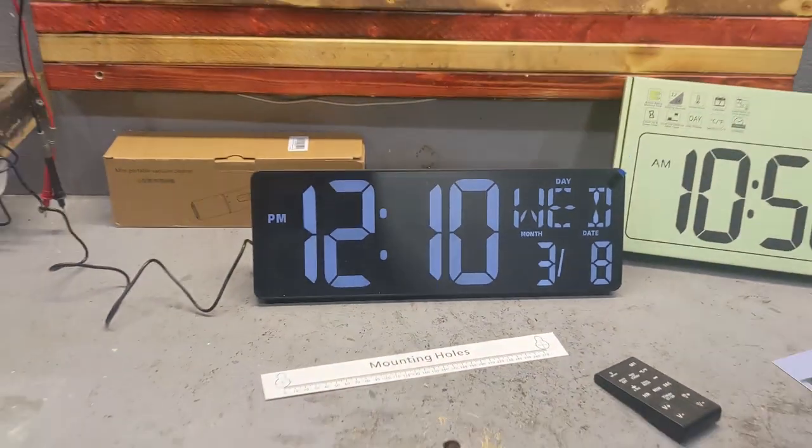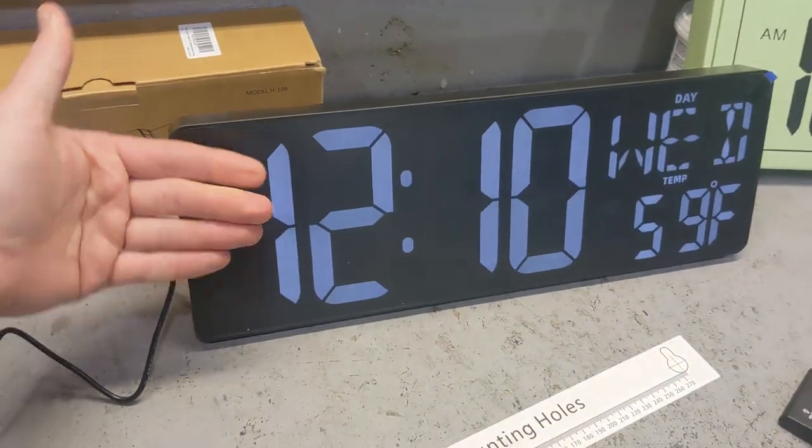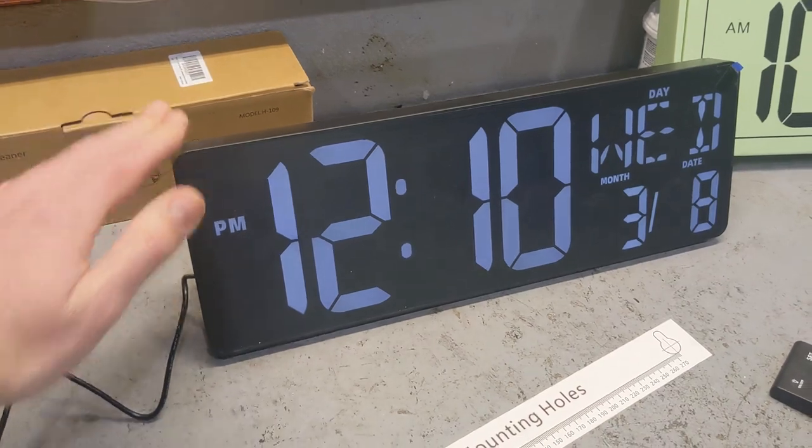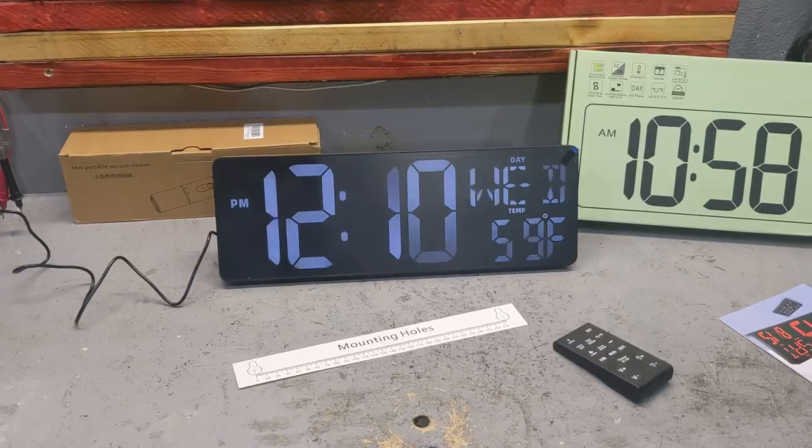It also shows you the day, so if you don't know what day it is. And it's huge — look, this is my hand. It's huge, that's what I love about it. So this is great for an office, great for anywhere where you need something that will display the time.